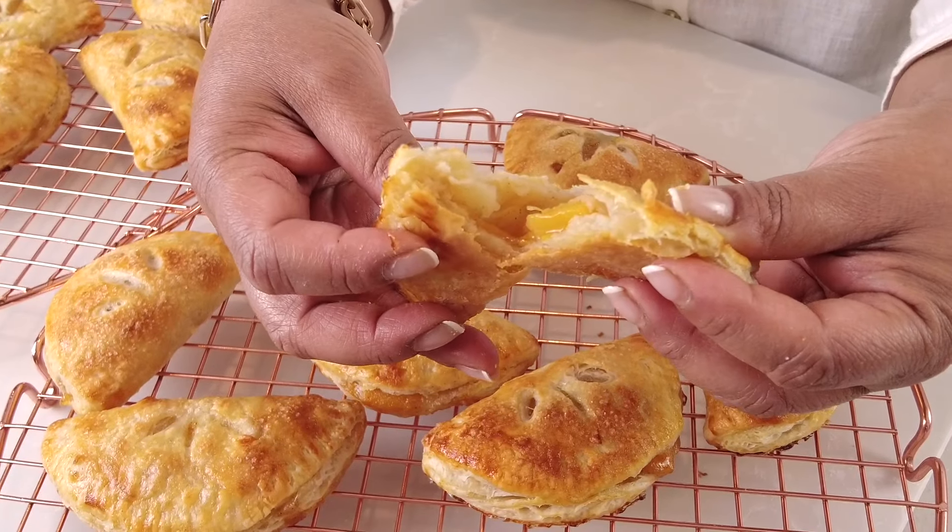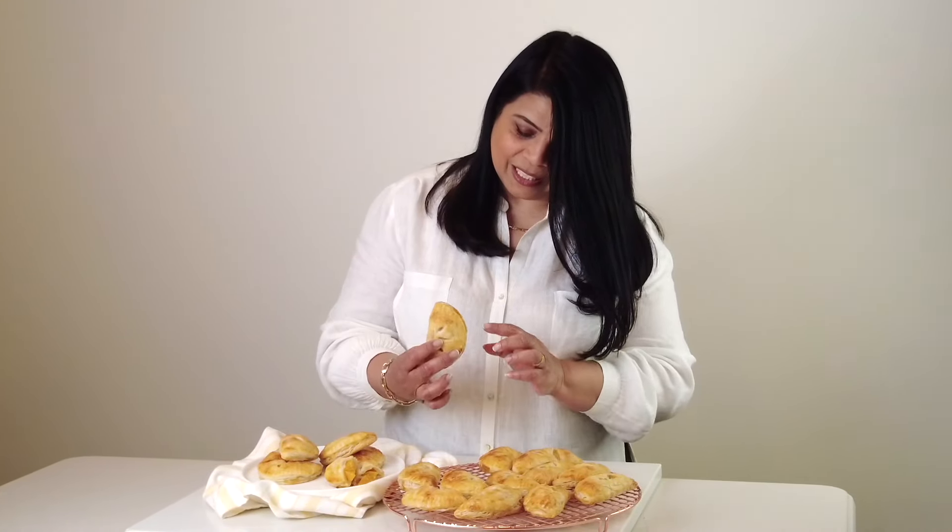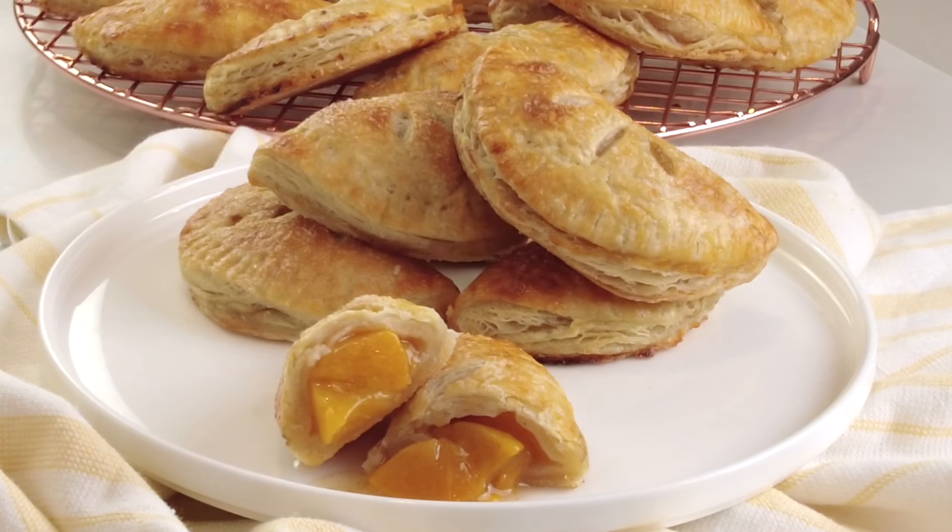Just look how flaky the pastry is! Now that our peach hand pies have cooled down, let's give them a taste. Wow — just look at that, lovely layers! These hand pies are absolutely amazing. I love those lovely layers in the pastry and it was so easy to put together. The filling is absolutely delicious. The best thing about these hand pies is that they're portion controlled. Go hop onto my website, platingitwithwendy.com, where you will get the full written recipe. Thanks for watching — see you soon!